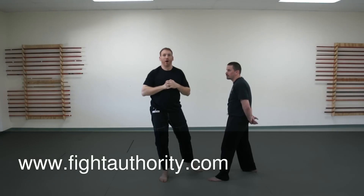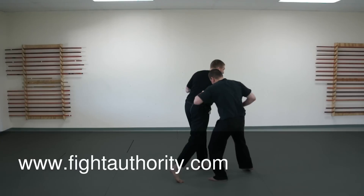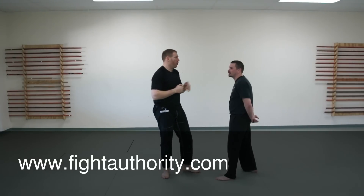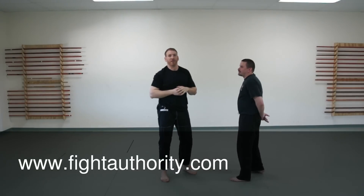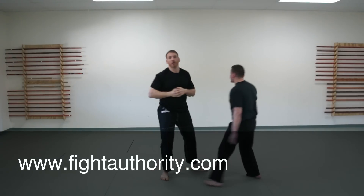One thing I don't like about this type of elbow: if I miss and he moves his head back, boom — I just gave up my whole back. He's going to go after me with kicks, tackles, whatever. So I need to be careful with this if I don't have control of my opponent. If I'm in a clinch, we're grappling, fighting close — boom, boom — those are great, definitely use those. But if I'm out here and just swing, I've got problems. I'm better off not even throwing it.